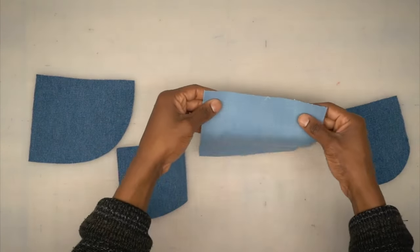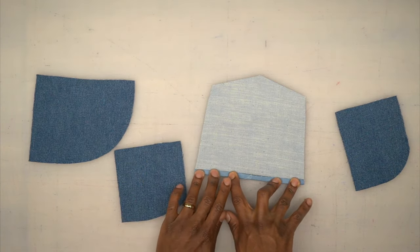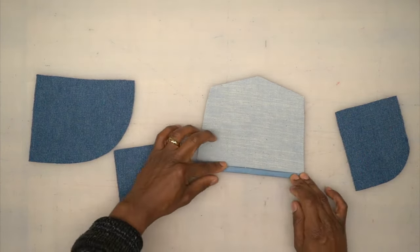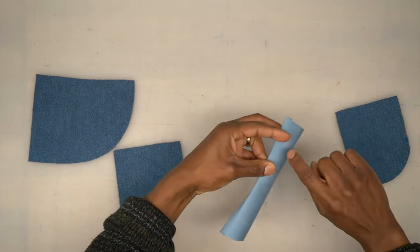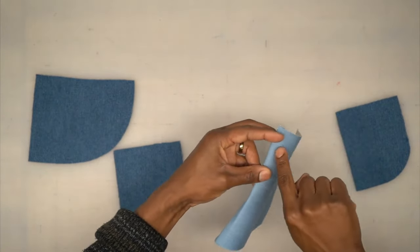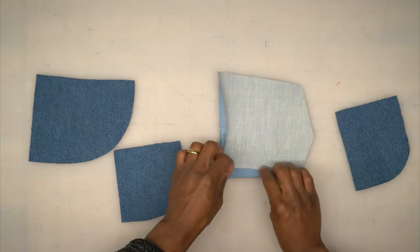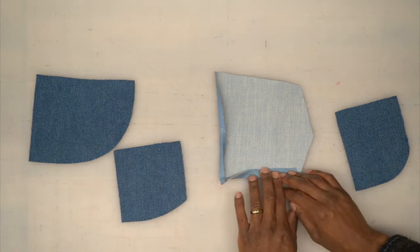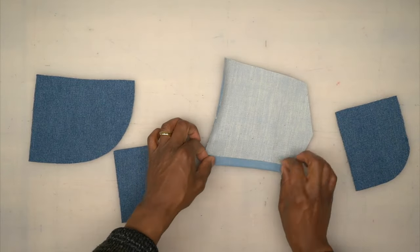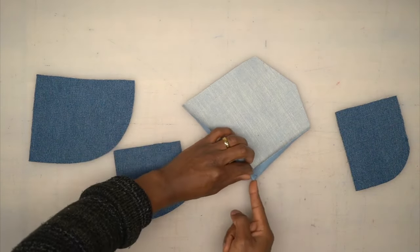We're going to prep the pocket pieces. With the back pocket, do two folds — three-eighths of an inch fold, then one more three-eighths of an inch fold — and give it a good press. Once pressed, edge stitch on the fold, then go a quarter inch away from the fold catching the fold underneath, giving you two rows of top stitching. Then press your seam allowance — five-eighths of an inch across both sides and the bottom. I press the seam allowances first and then do my two folds — you have two options.